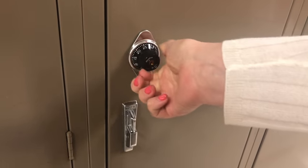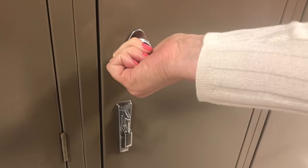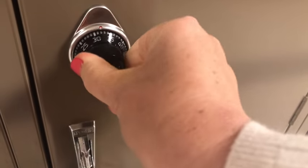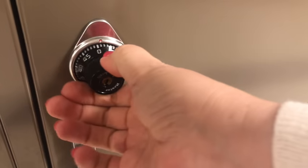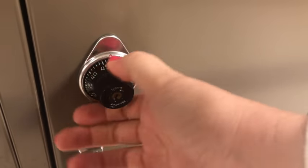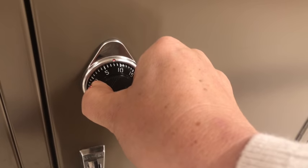Then you're gonna stop at your first number and make sure you land exactly on the number. For the second number, you go to the left — you pass it one time, and then you stop on it the second time.